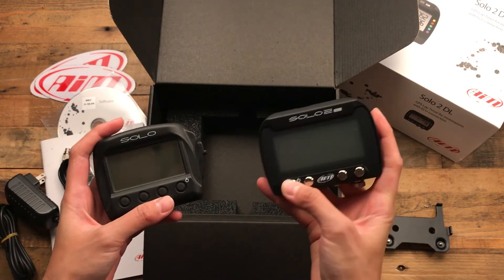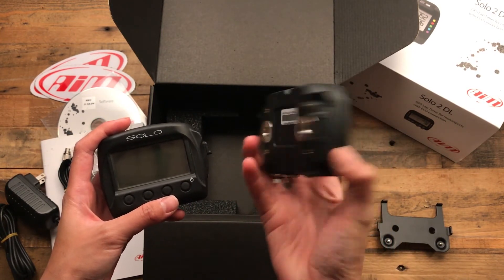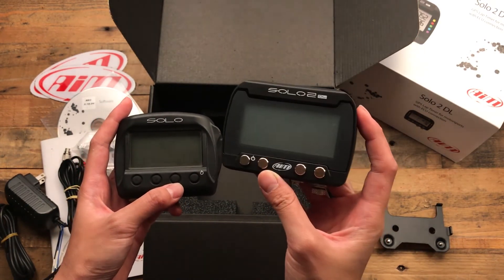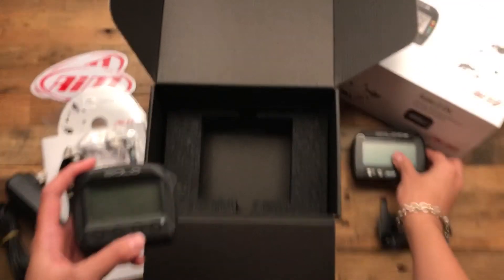Alright, so I'm going to charge up the 2 DL and then I'll do an in-depth video on some of the new features that it offers and why it might be good to get an upgrade. Thank you.